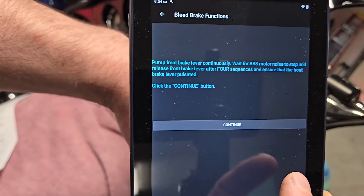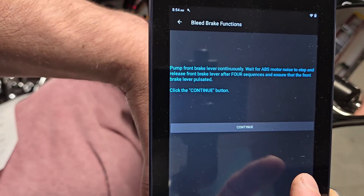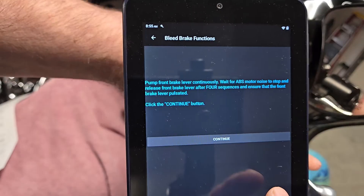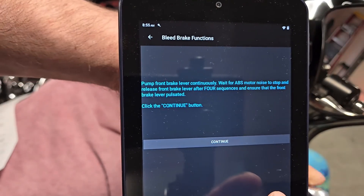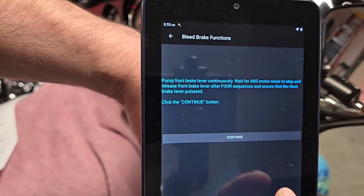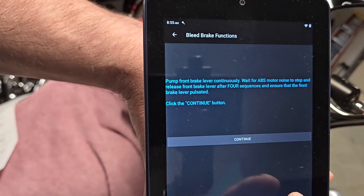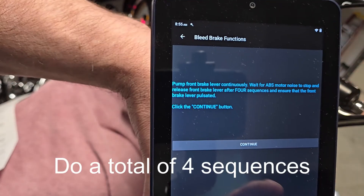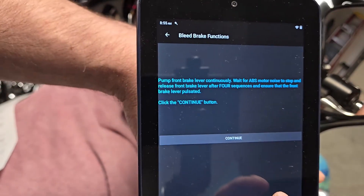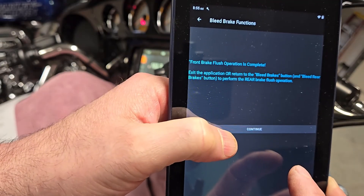I'm going to pump the front lever and it should start actuating soon. There's about a 15 to 18 second delay. I believe it's going to do that a couple more times — at least that's what it did on the rear — so I'm just going to be patient. That was two; I think there may be one more coming. And I believe that is it. Now I just need to flush the brake fluid again and we're done.